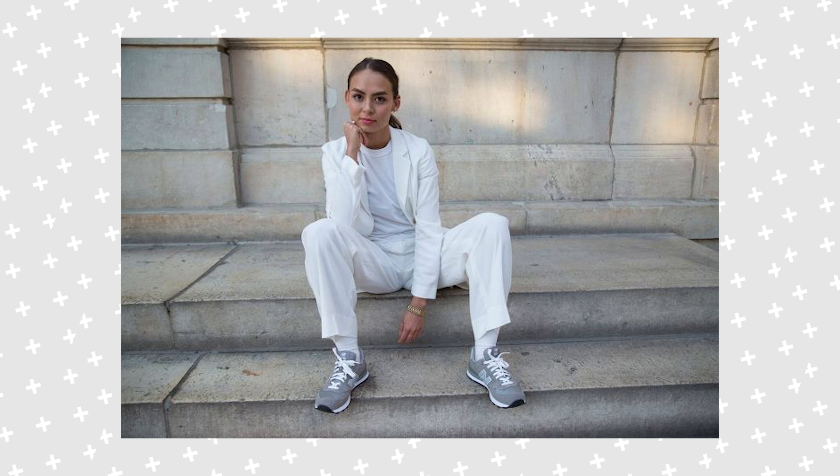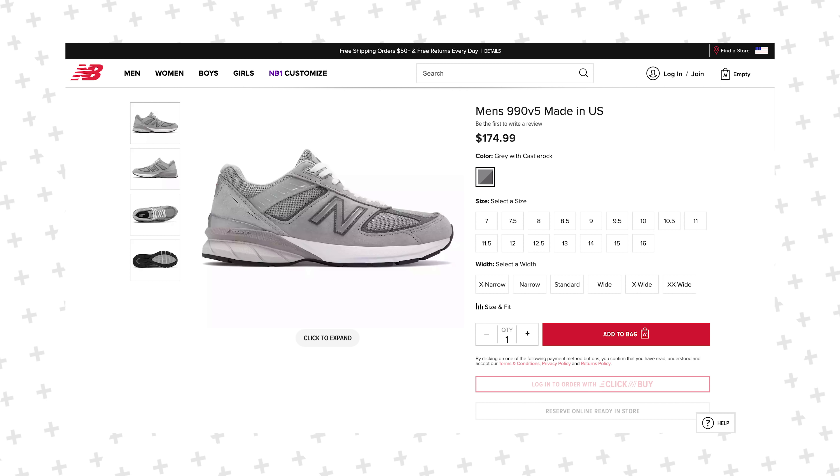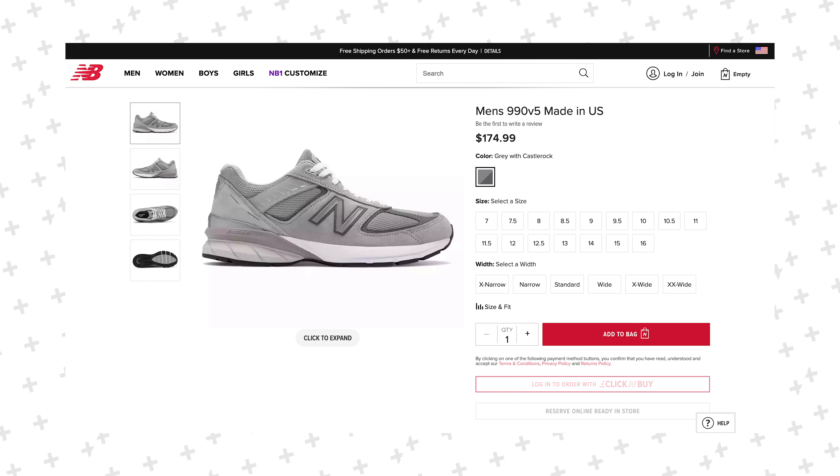As the name entails, this is the fifth iteration of the 990 sneaker, which originally debuted in 1982 for a price of $100. At the time, it was one of the most expensive sneakers, not only for New Balance but for any brand out there, really pushing the boundaries of what people wanted to spend on a shoe back then.